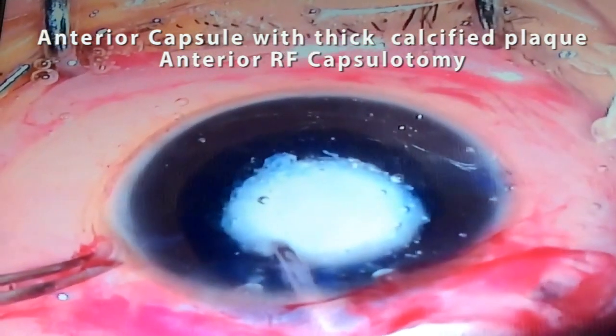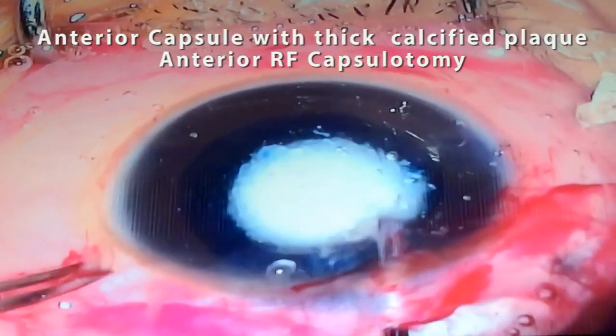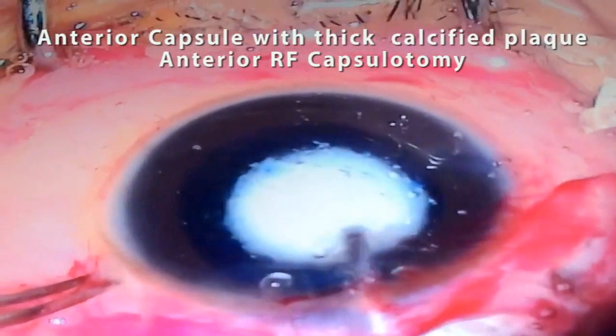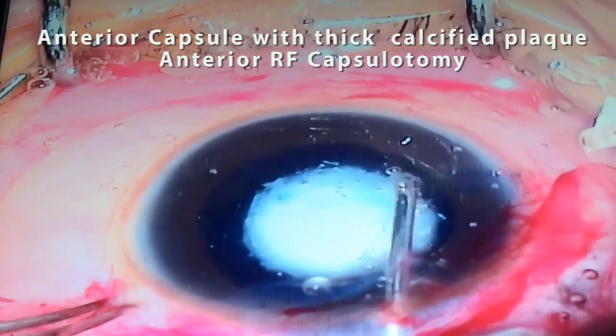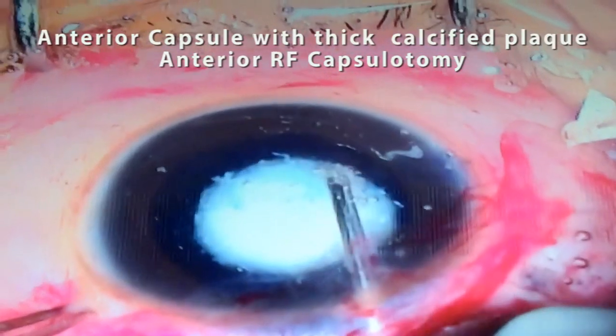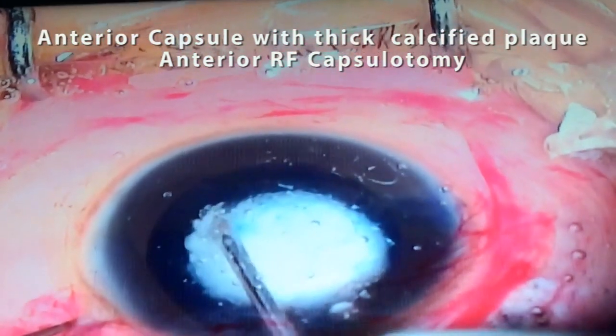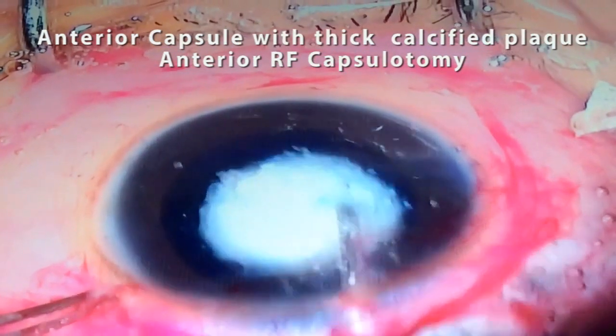Before performing RF capsulotomy, the anterior segment is filled with a viscoelastic substance. The probe tip is firmly placed in contact with the anterior capsule and moved at a steady rate in a circular path, depending upon the size of capsulotomy needed, to create a round opening.